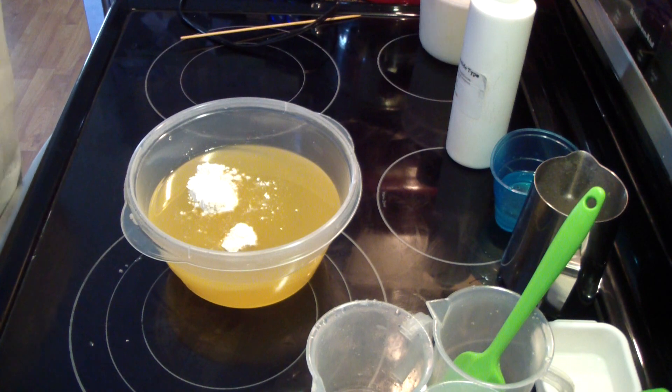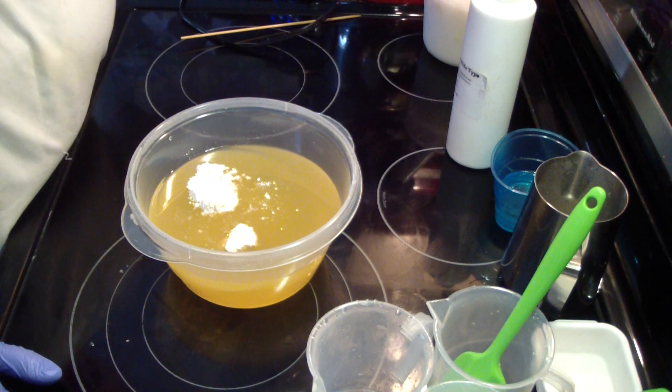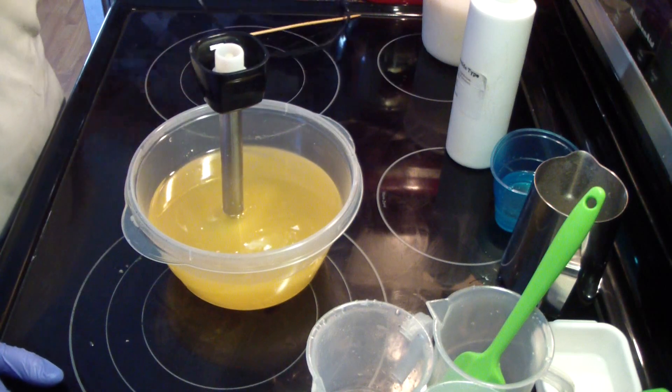Hey guys, Jen here from Maine and such and such and be scented. I'm testing berries and cream, and it has four percent vanillin, so I don't even think I'm going to color the soap at all.